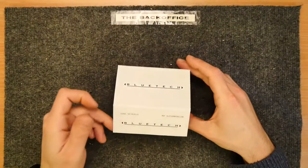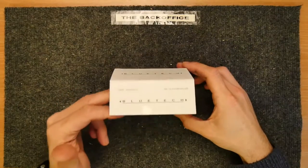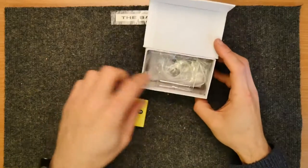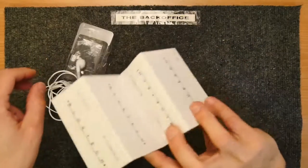Today we have a Bluetech. What could a Bluetech be? Of course, it's a clone. It's a clone of an iPod — an iPod Nano.